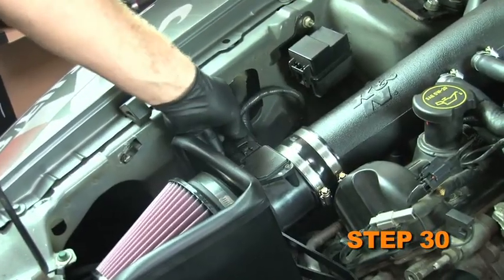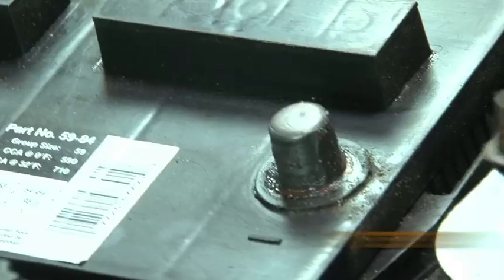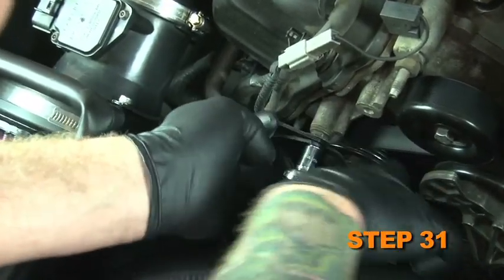Reconnect the mass air sensor electrical connection and the air temperature sensor electrical connection if the vehicle was equipped with one. Reconnect the vehicle's negative battery cable. Double check to make sure everything is tightened and properly positioned before starting the vehicle.